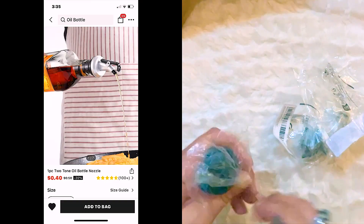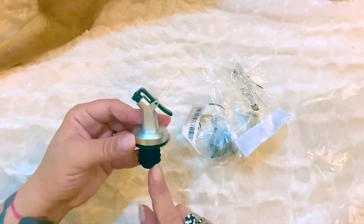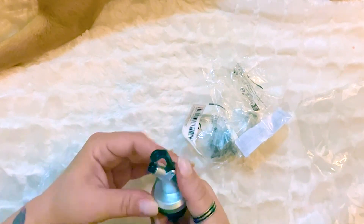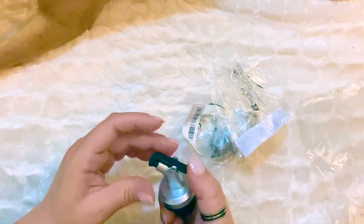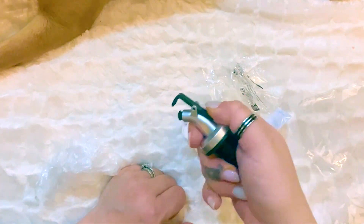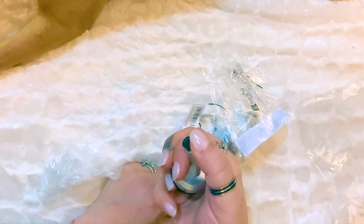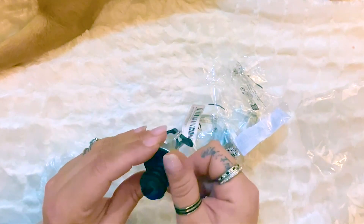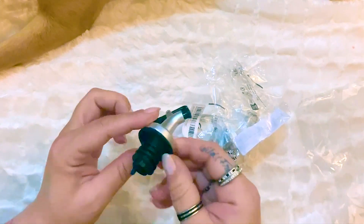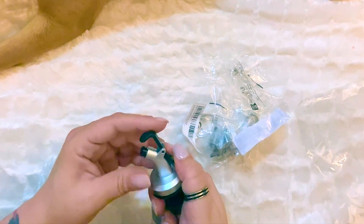Here is one of those oil bottle nozzles — 40 cents — and it's just really good to have. You can put it on anything: it doesn't have to be just oil. There are a million uses for this and it keeps things nice and tidy. You can pour oil, coffee flavorings, honey — whatever you want. It's made of plastic but feels like it's going to last, and the part that goes in the bottle is rubber. I picked up a couple of these.